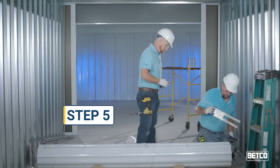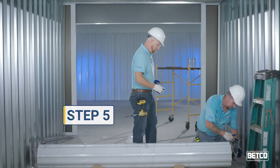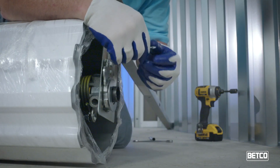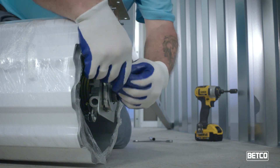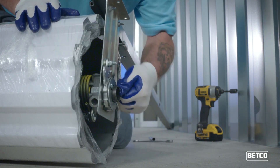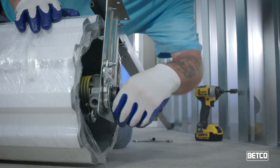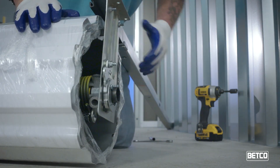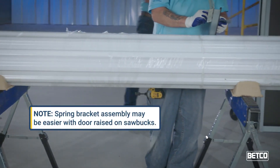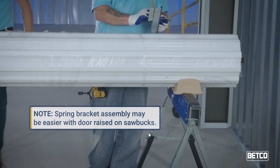Step 5. Once the spring is attached, remove the spring tool and allow the bracket to slide over the end of the axle. Then slide the large washer over the axle and install the cotter pin. If the door is 7 feet wide or greater, a bracket must be attached on each side of the door. So please repeat the process of pulling out the door spring and using the spring tool so that you may attach the second bracket. It can be easier to work by placing the rolled door on a sawhorse.